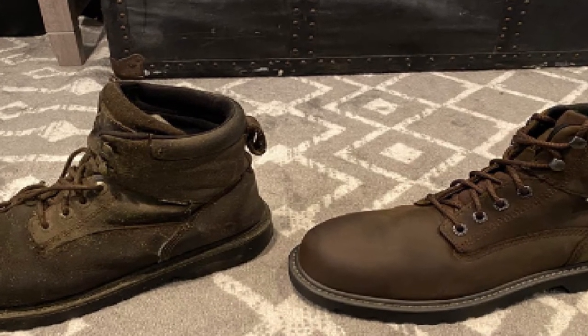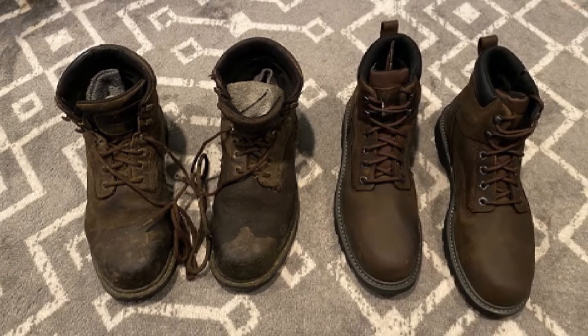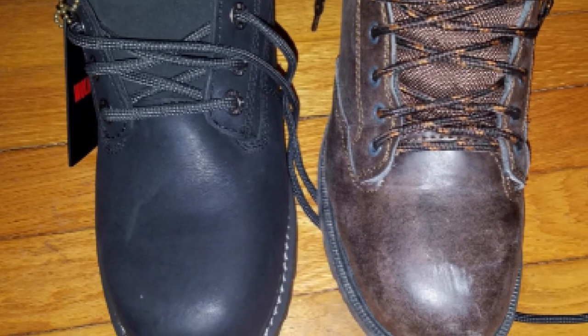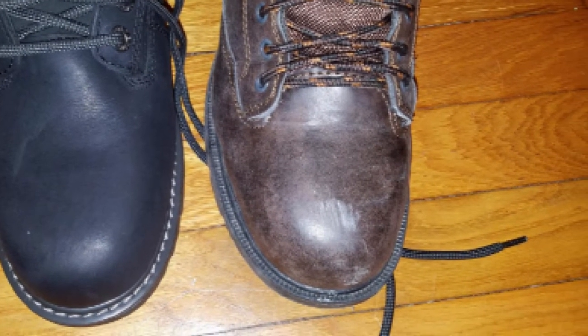Additionally, the work boots integrate a steel shank that complements the insole for extra heel and arch support. Their lightweight cement construction enhances ruggedness whilst making the boots flexible to walk in. Their thick sturdy rubber outsole offers great traction on wet and slippery surfaces while protecting the feet from chemicals and oils.